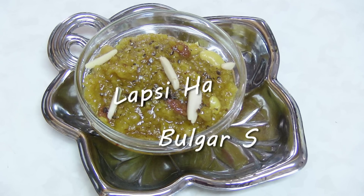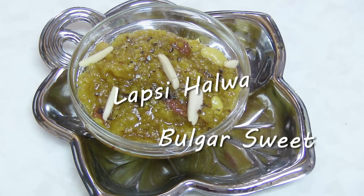Namaste! Welcome to my home kitchen. I'm Bhavna and today I'm making a very traditional recipe — Lapsi. It is a specialty of Gujarat where I grew up, and for any auspicious occasion this sweet must be there.